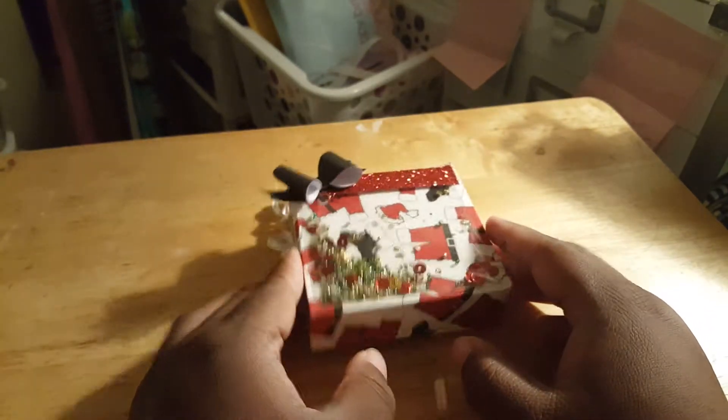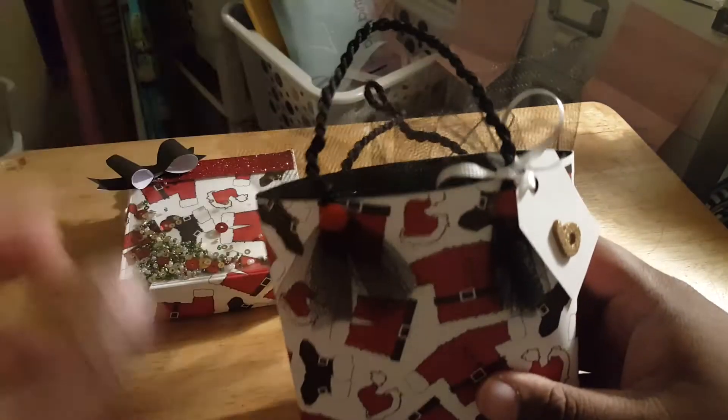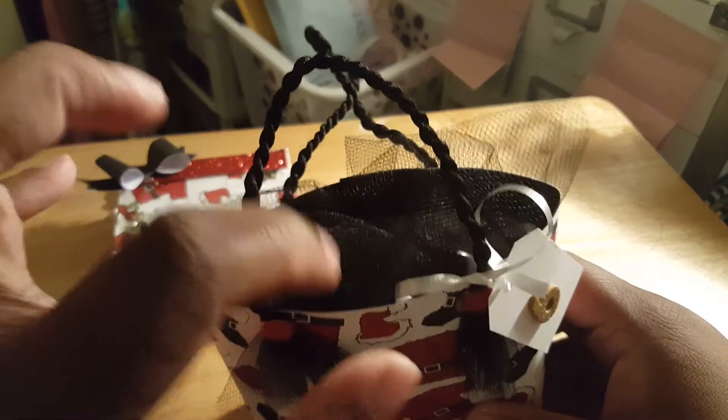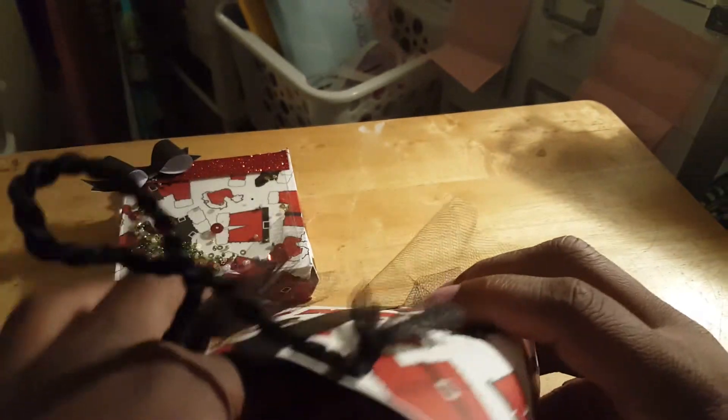We had to do 12 gifts. And three of them had to be homemade, but I made more than three homemade gifts. And then this right here - you know, the little bag - I just put some tulle in it. And then inside, the red tissue paper.